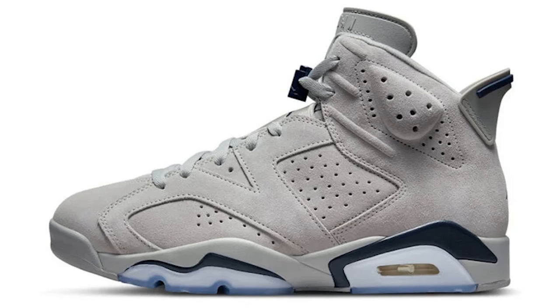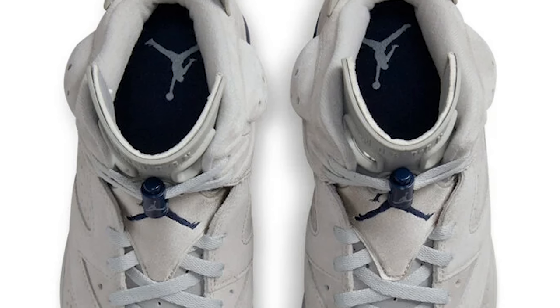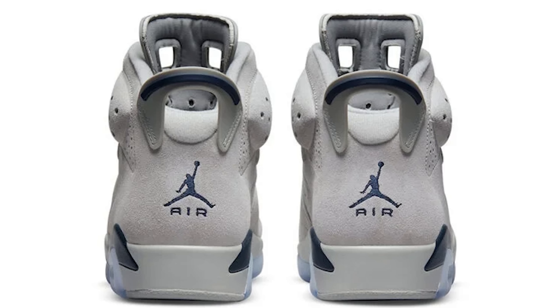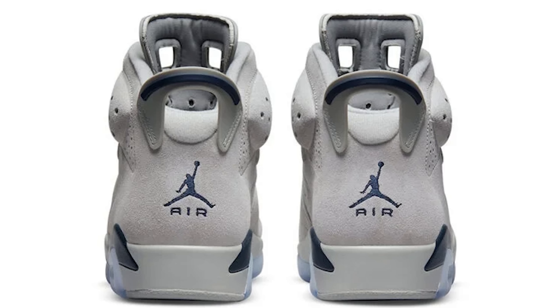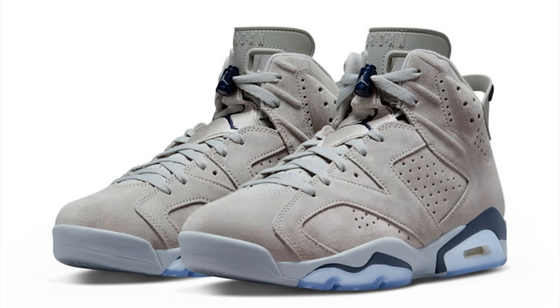This next sneaker is a must-cop for me — the Air Jordan 6 Georgetown. Y'all know I love Air Jordan 6s, this colorway is clean, the materials look extremely dope, and I'm excited to rock these in my rotation. Low-key this could easily be a PE — I know the Georgetown 6 PE looks a little different, but at the end of the day this is definitely a fire shoe and I'm looking forward to grabbing these.